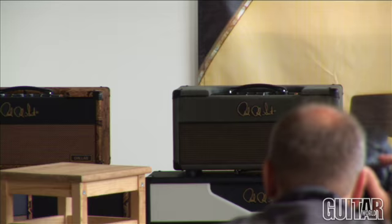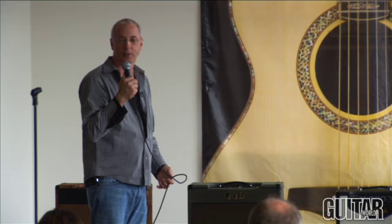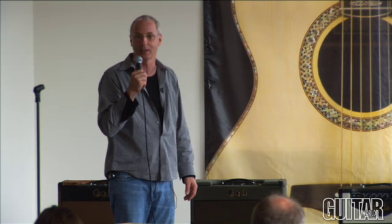We have our 25th anniversary amplifier. I bought both of Eric Johnson's Marshalls at the Vintage Guitar Show and we got into them. There's not one person that I think has plugged into this amplifier that hasn't dug it. It sounds old as the hills and it's a brand new amp. Thank you very much for your time, everybody.